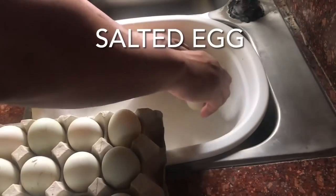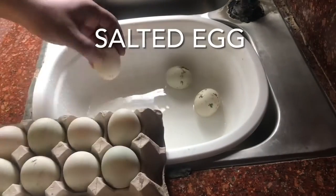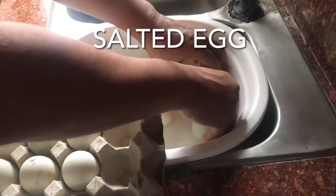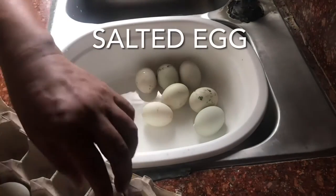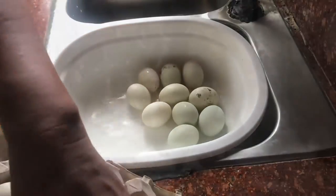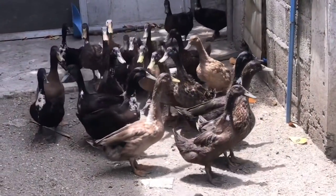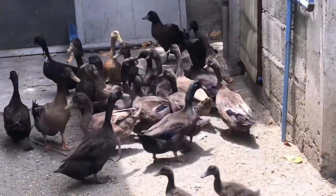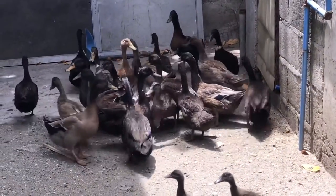Good day, mga kabrat. This time, we're going to make maalat (salted eggs). This is the maalat that I've got in front where I'm going to eat. Ito yung mga itik na sinasabi ko, mga kabrat — yan ang nagbibigay sa akin ng maraming mga itlog (these are the ducks that give me many eggs).